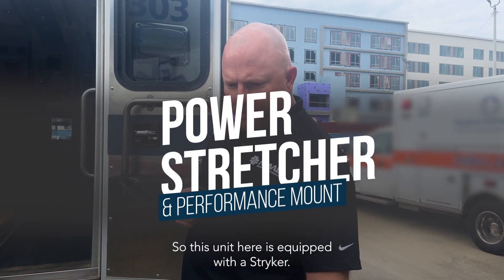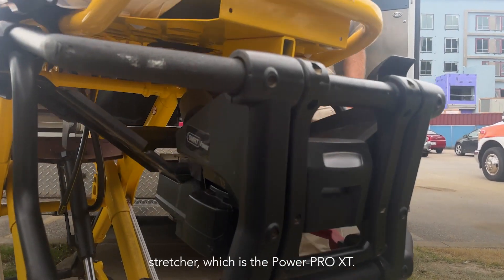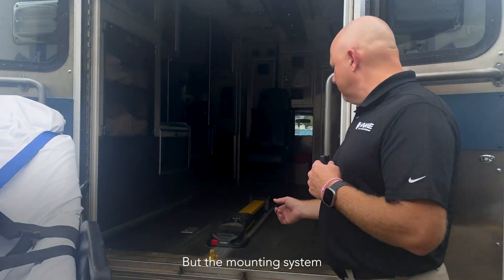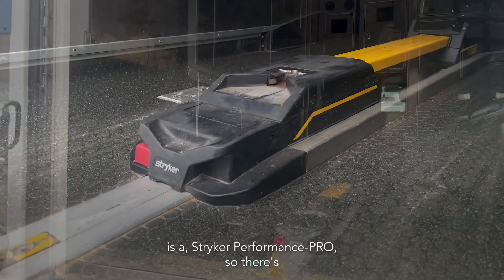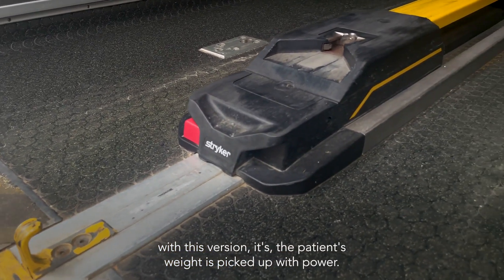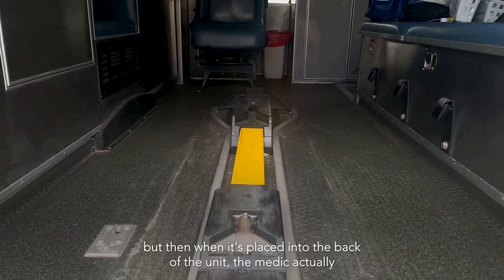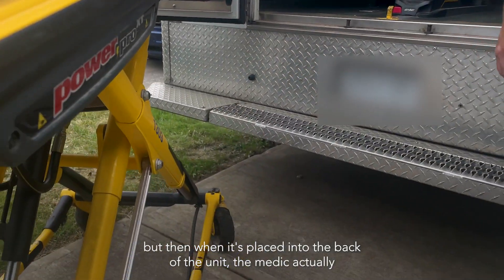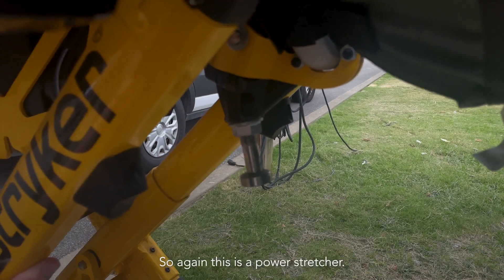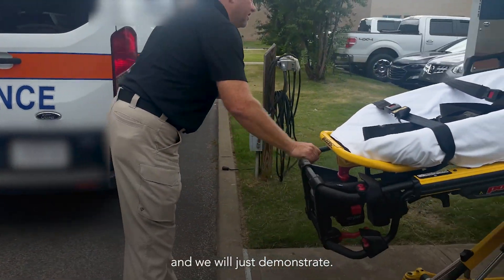This unit is equipped with a Stryker 6506 PowerPro XT, but the mounting system is a Stryker Performance Pro. So there's no power assist with this version for loading. The patient's weight is picked up with power, but when it's placed into the back of the unit, the medic actually picks up on the handle and has the patient's weight. This is a power stretcher, and we will demonstrate.